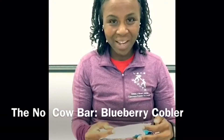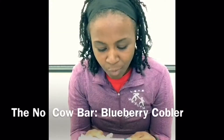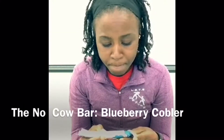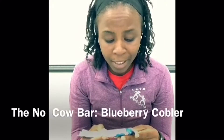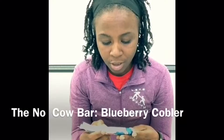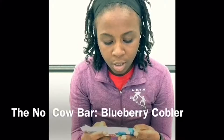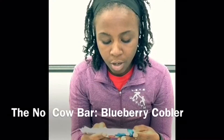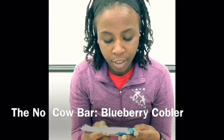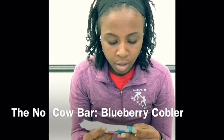Starting with the ingredients: protein blend of organic brown rice protein and pea protein, something I can't pronounce but it says it's a type of prebiotic fiber, almonds, cocoa butter, natural flavor, sea salt, water, dried blueberry powder, monk fruit extract, stevia, and glycerin.